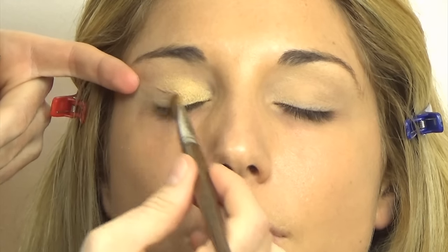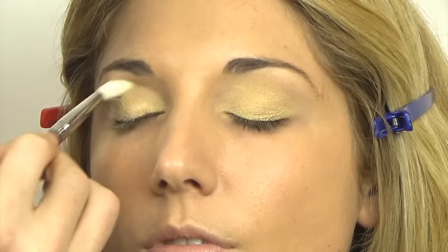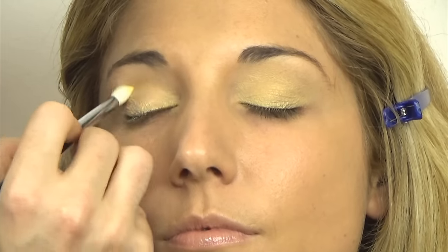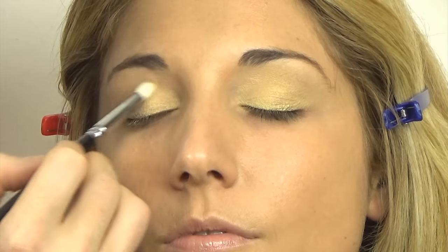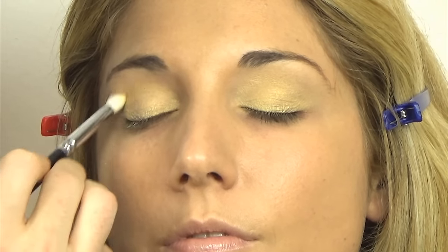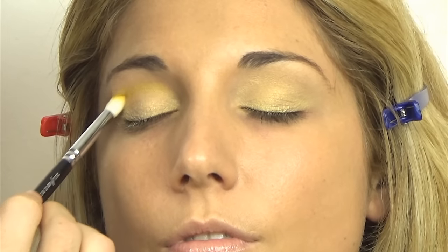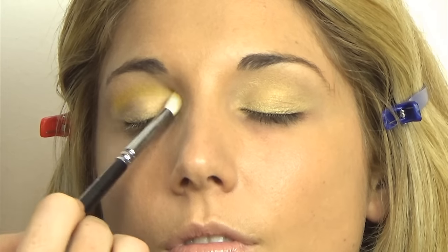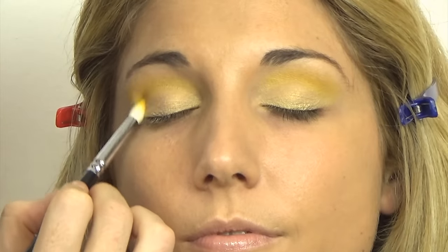Moving on to the eyeshadows, I'm using the Kat Von D Mi Vida Loca Remix palette. I'm taking Legend, which is a gold — a yellow-base gold, very light — and applying that all over the lid up to the crease. I'm going to blend that with a 222 brush by MAC just so there are no hard edges. Moving on to Fran, which is a matte yellow, using a Zoeva Deluxe Petite Crease Brush for precision in the crease. I'm pulling this color up almost to the bridge of the brow, leaving a blank space there to act as a highlight. Now I'm concentrating that color and linking it with the lashes.